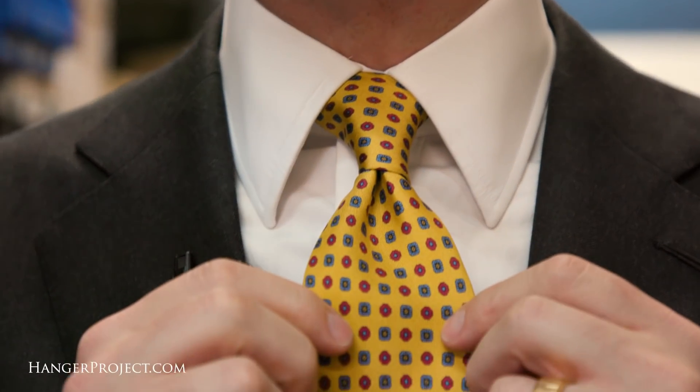In this video I'm wearing one of our Kirby Allison sovereign grade ties in a beautiful yellow silk — it's a Macclesfield neat — and one of our blue Simon Oak Goddard woven pocket squares.